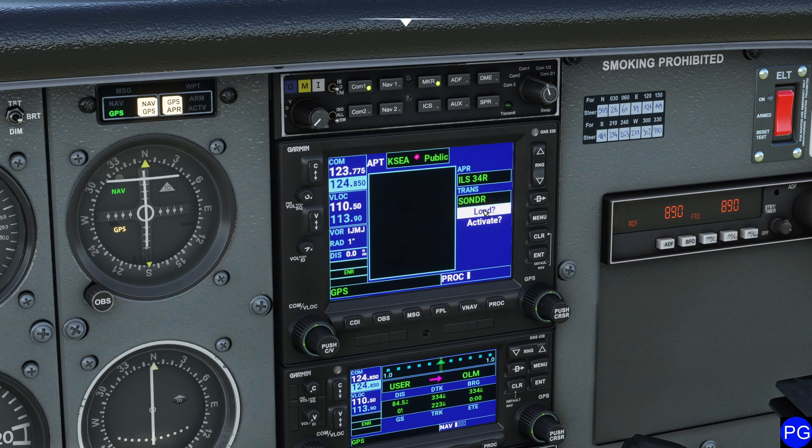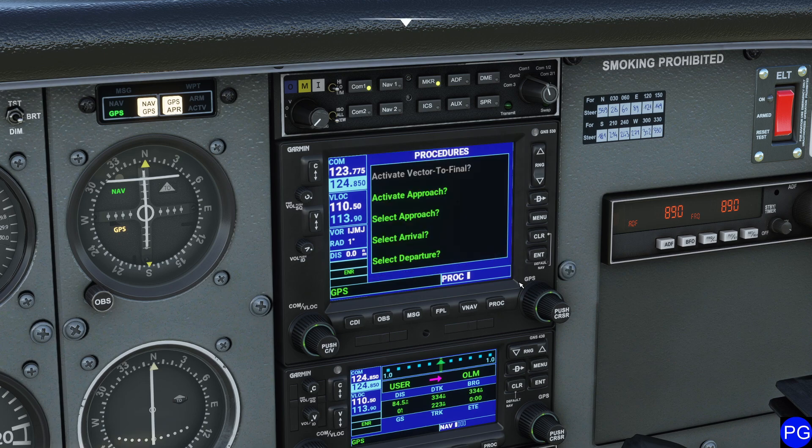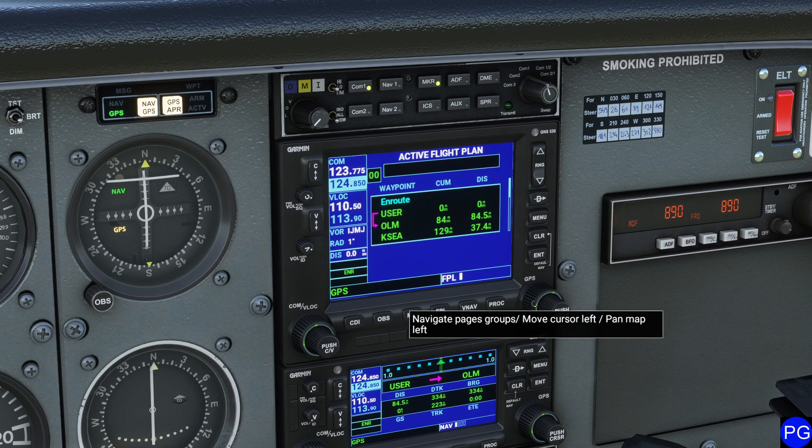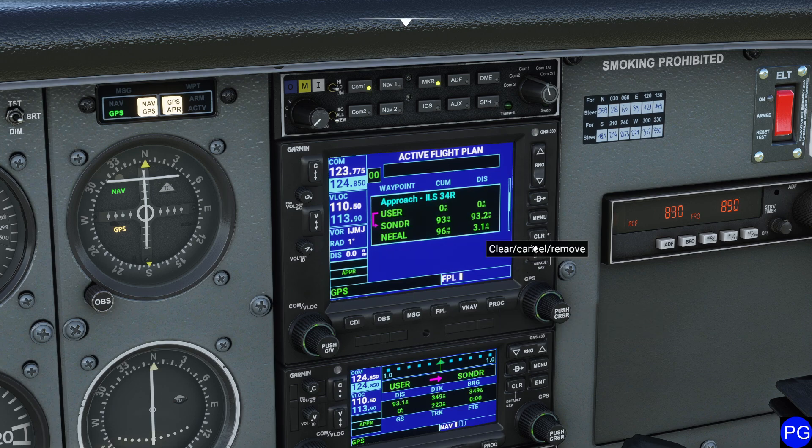We're going to load it. If you activated it, it would automatically start setting us up with the approach. I'll press load now and press the FPL button. If you press cursor and scroll down, it will give you all the different waypoints you need for your approach. One really slick trick is you can press the clear button and it deletes a waypoint — but keep in mind, that can have unintended consequences, so be very cautious with that.